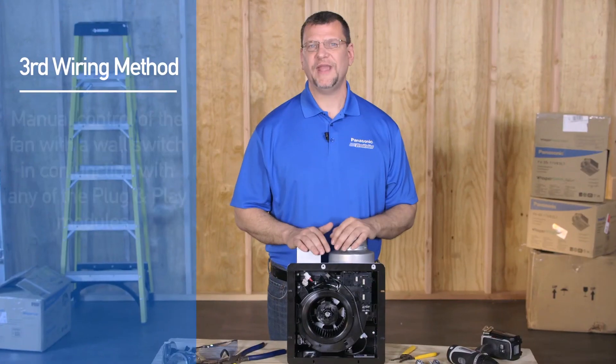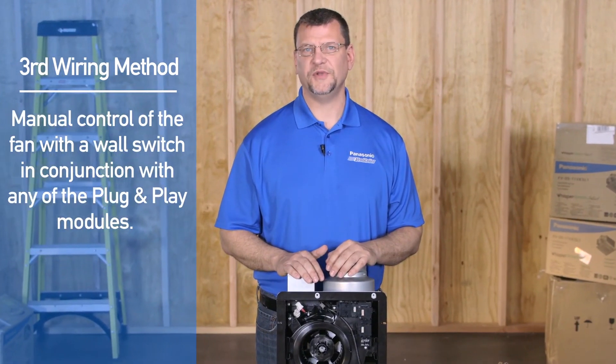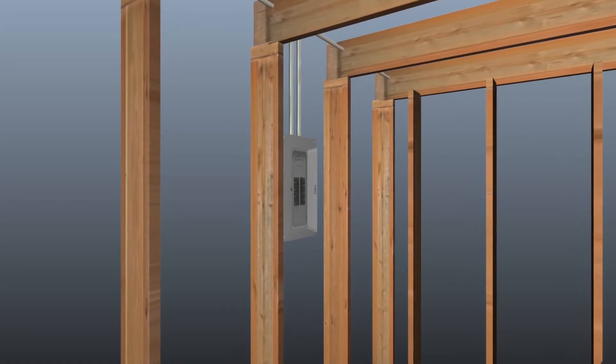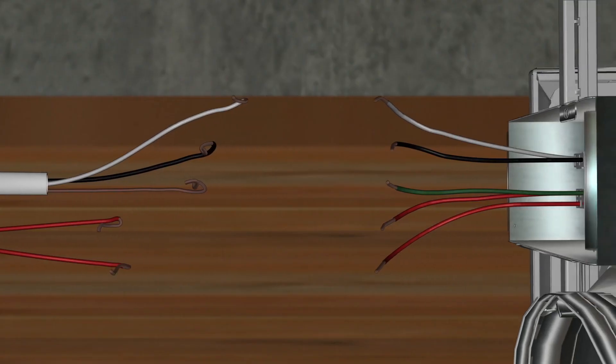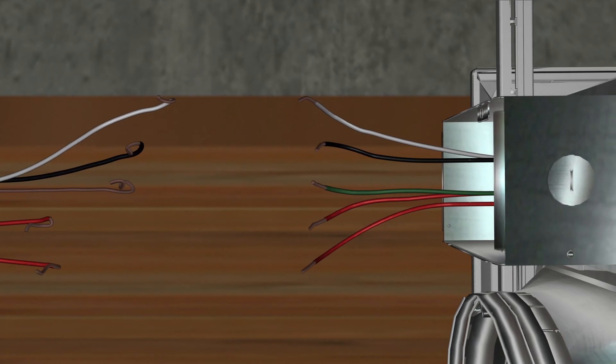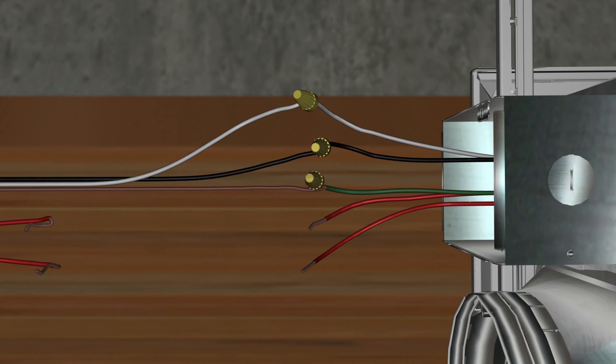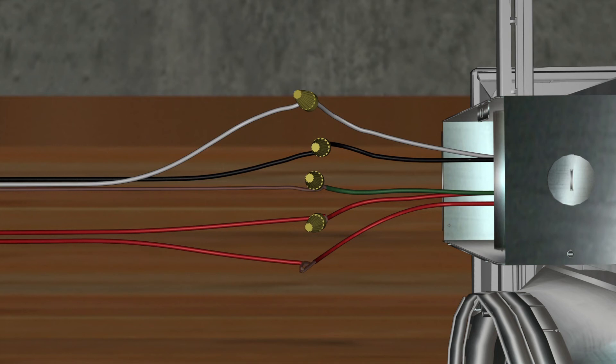The third wiring method is for manual control of the fan with a wall switch in conjunction with any of the plug and play modules. For this wiring method, simply bring the power supply from the source directly to the fan's junction box. Bring the power lead — the black conductor — to the black lead to the fan's motor, the neutral white wire to the white lead in the fan's junction box, and the bare ground wire to the green conductor in the fan's junction box. The red wires in the fan's junction box are signal wires designed to turn the fan from standby to on, or from low to high speed if using the continuous run module. They are not designed to carry current — do not attach power to these conductors.